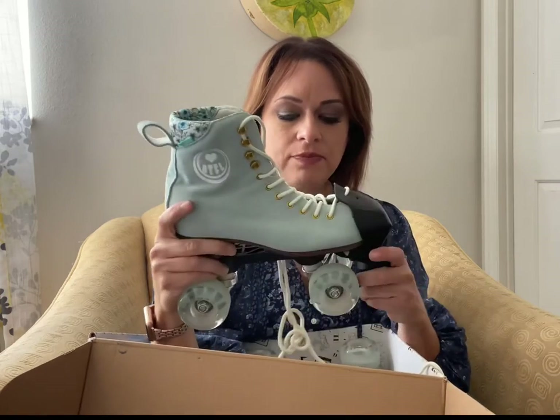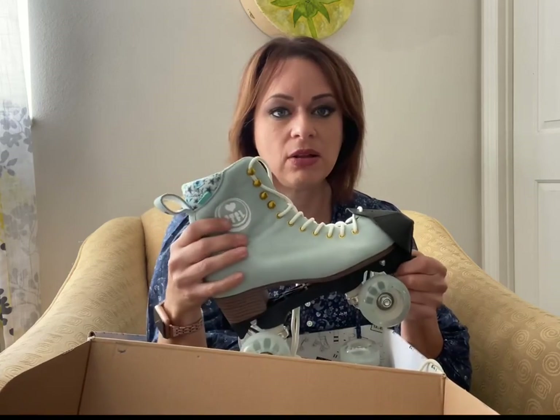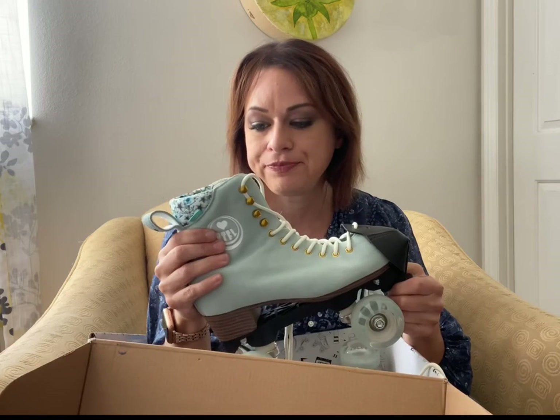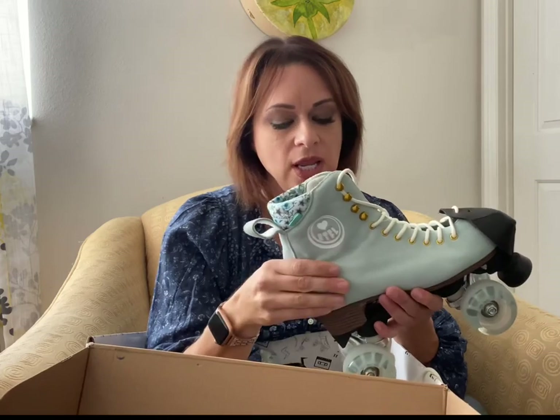I'm going to need a set of indoor wheels of course, since these are outdoor wheels. I might also want another set for when I'm skating on concrete, but I'm cheap so I may not do that upgrade. I watched another YouTube video where the person did not like that there wasn't any support in the ankle and gave it a negative rating because of that. I don't know if I agree with that because everything is subjective — some people really like that there's no ankle support and some people don't.